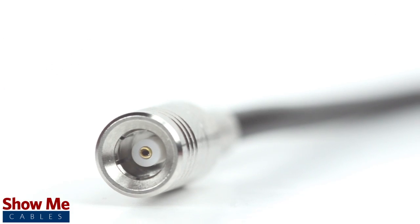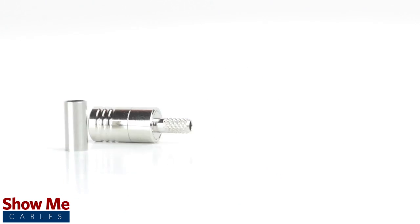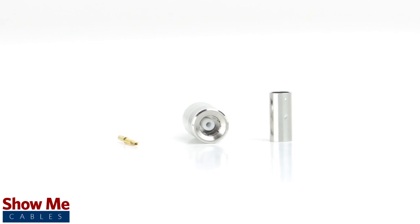Congratulations, you have successfully installed the SMB male crimp connector. For all of your cable and connector needs, choose Show Me Cables.